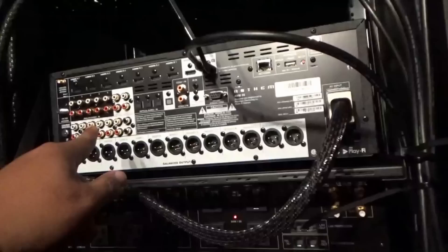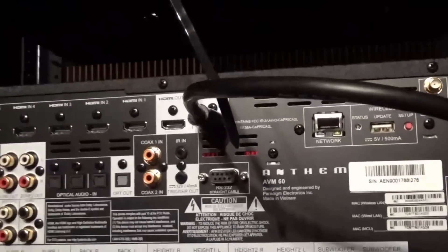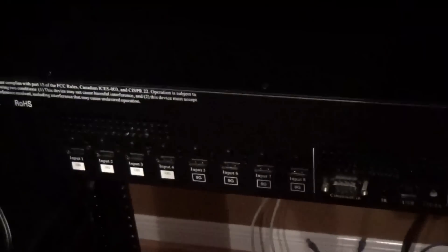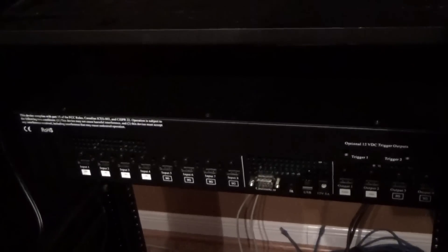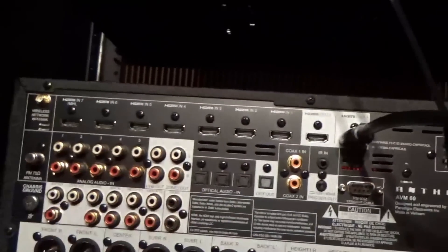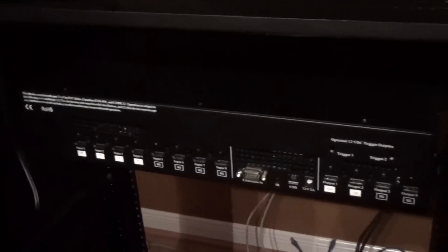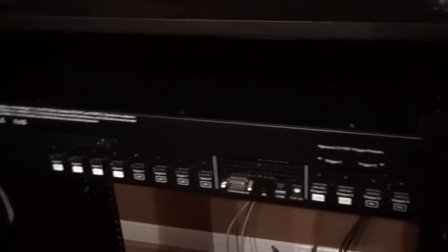The audio output is going to be sent to the Anthem AVM60 — that's literally the only HDMI input the Anthem is going to see. The Lumagen is meant to be your HDMI switcher, so all my devices will be plugged into it and it will handle the video switching. It's nearly an all-in-one device. This is the Lumagen Radiance Pro 4446 model with 18 gigahertz cards.